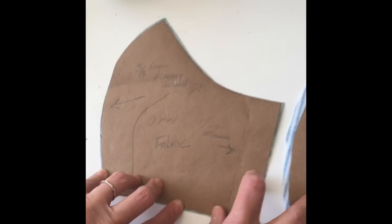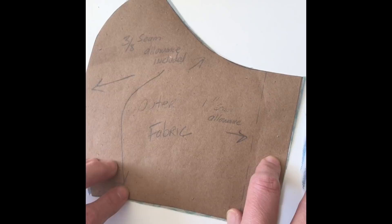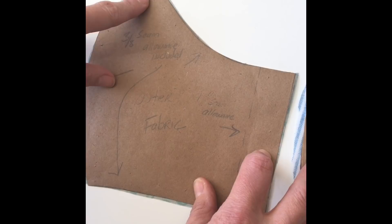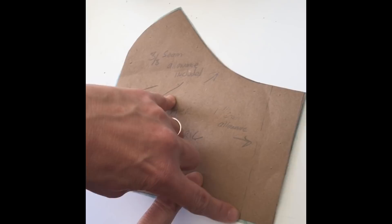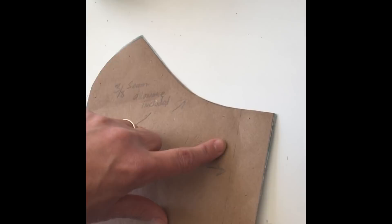First of all, the pattern that the woman who owns this site so kindly provided does not include the seam allowances. I traced it right on my computer screen, then laid that on brown paper. For the outer fabric, I added three-eighths of an inch seam allowance along the top curved line, the side curved line, and the bottom. Then I added one inch of seam allowance on the side, where the elastic is going to go around the ears to form a channel.